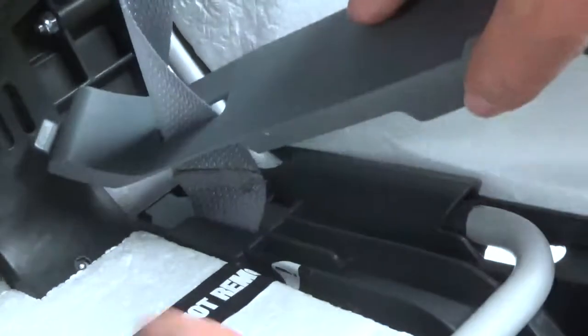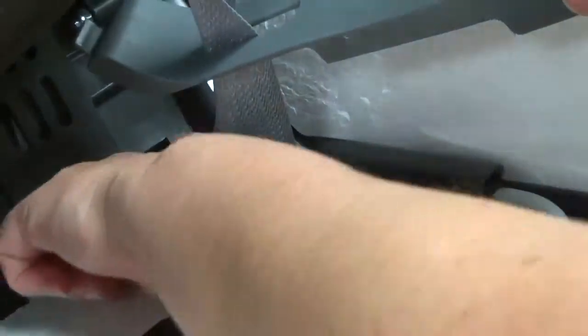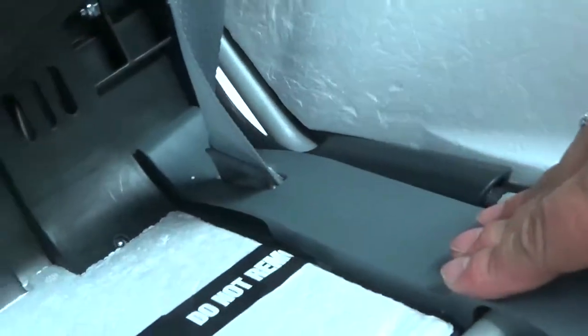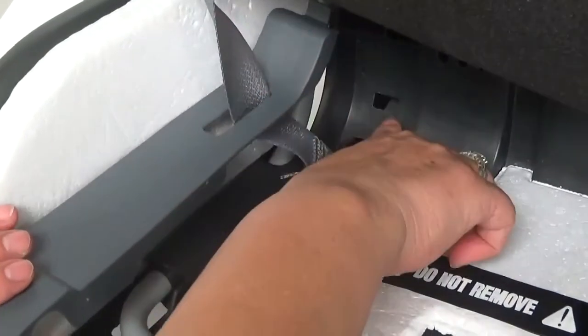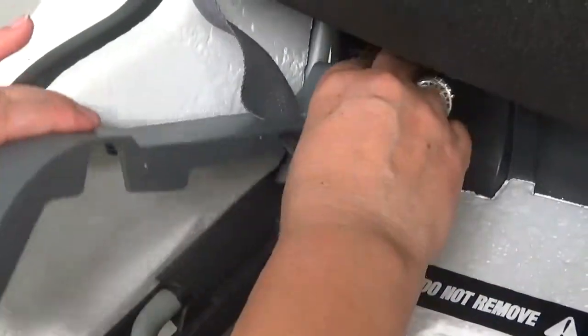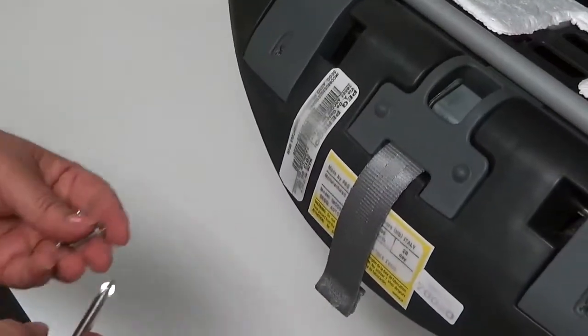Locate the tab at the back of the gray piece, then insert it into the hole on the car seat. Please repeat for both sides. Insert the screw into the base.